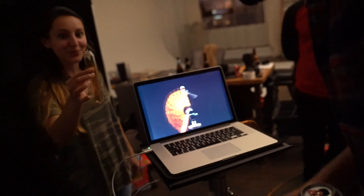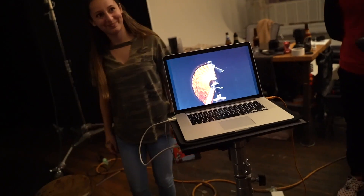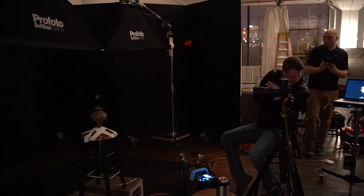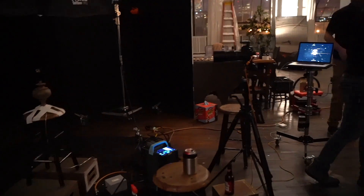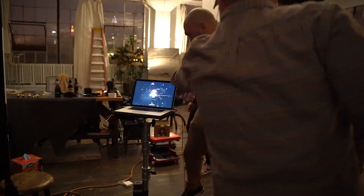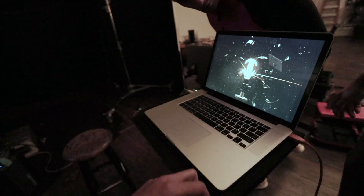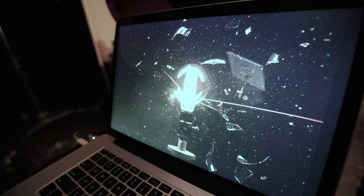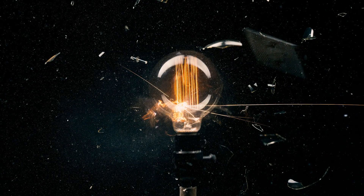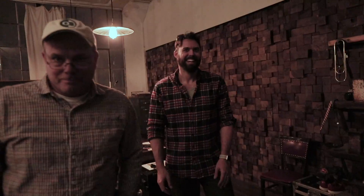It literally just popped right off. Jesus Christ! You killed it! Holy shit. We're done now. There's glass in my body right now. It literally got sprayed. That is sick!